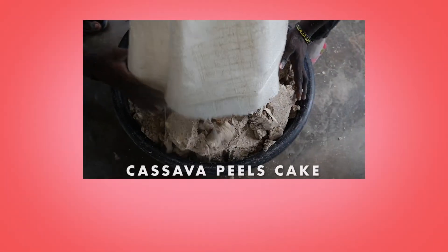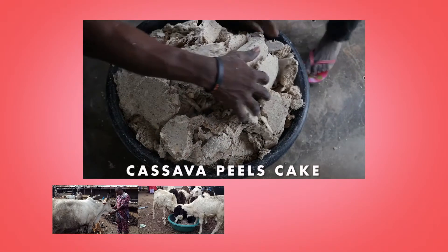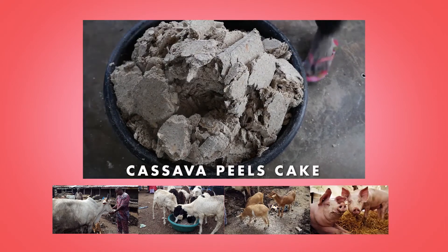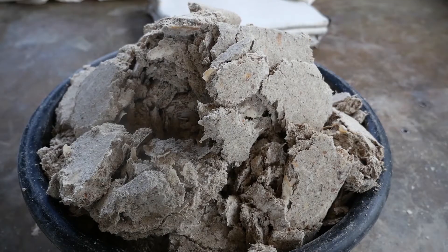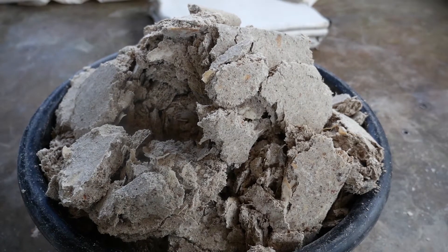Wet cassava peel cake can be fed as is to cattle, sheep, goats and pigs. It can be stored for seven days without spoiling and thus can be transported and marketed over long distances within that period.